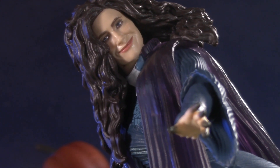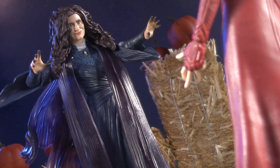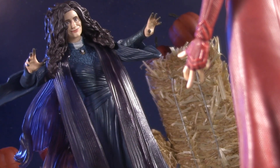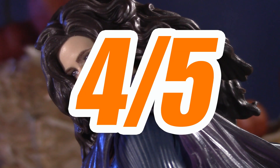This leaves us with nothing left to discuss but the price. Agatha retails for $24.99. Her design doesn't lend itself well to articulation, but she more than makes up for it in sculpted and painted detail, and has three Build-A-Figure accessories — so as far as I'm concerned, she's a lot more treat than trick. For price, I'm giving Agatha Harkness one whole point, for a spooktacular total of 4 out of 5.